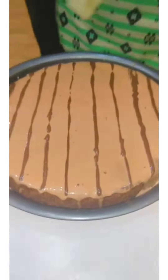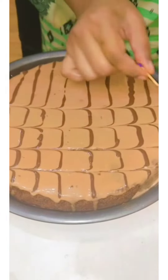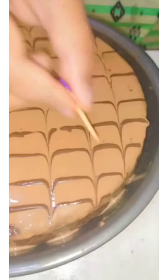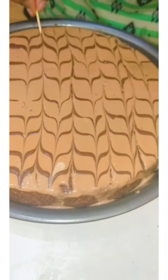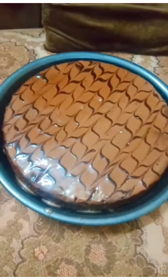Now I'm done with the lines. I can make a design like this — first drawing this type of petals on it. This looks beautiful and this is the easiest way to decorate your cake.